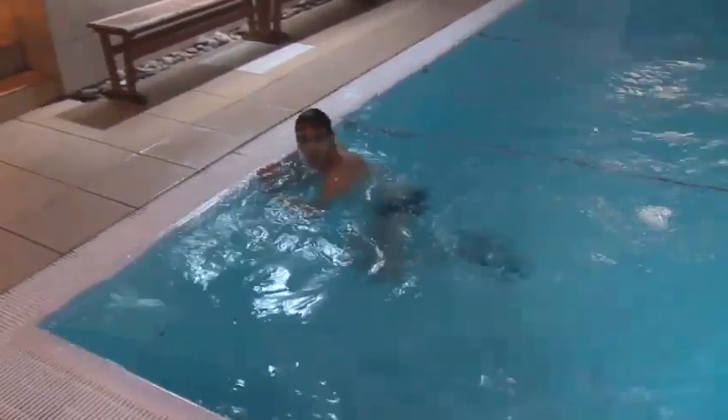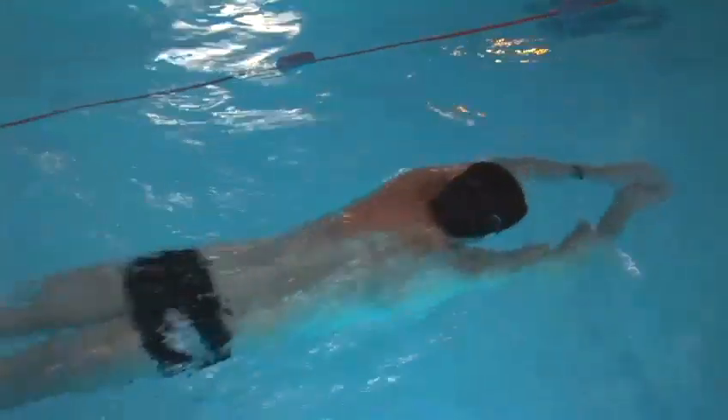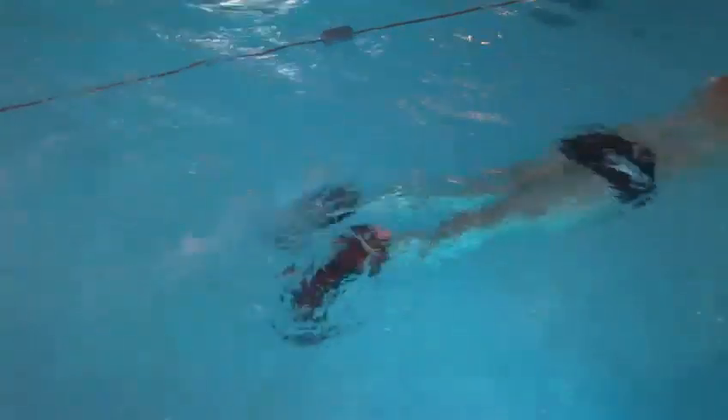Flippers can also be used for scuba diving, snorkeling, and for general fun on the beach as well. So you just want to think about what you're going to use the flippers for before you buy a pair. But certainly they have many uses. And that's how you use flippers.